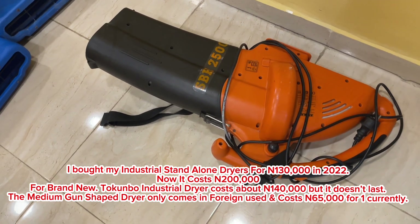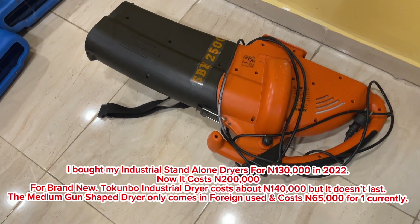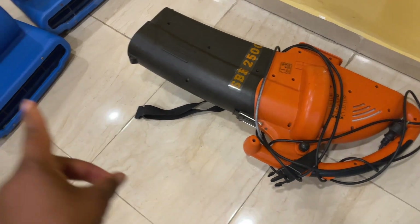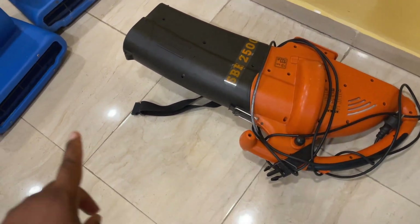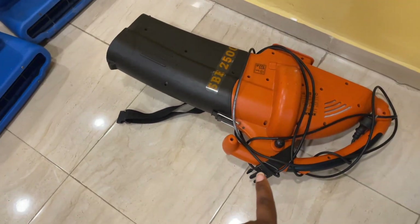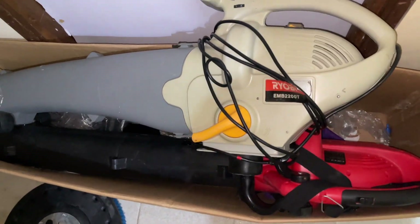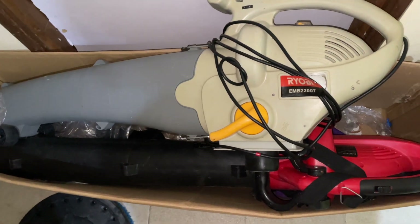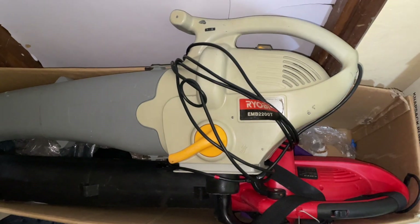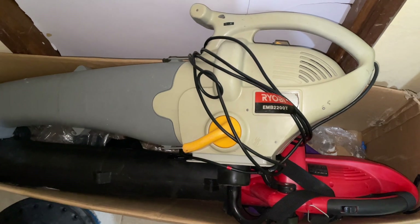This is a pointed gun dryer — this one needs someone to carry it. It's cheaper and only comes in for foreign use, costing about 60,000 to 65,000 naira. The power of this one is less than the industrial dryer — you need at least two or three of these to match the strength of that one. But if you can't afford the industrial one, you can definitely use the gun dryers. We have a lot of dryers in storage; we would also use these to dry out the rug.